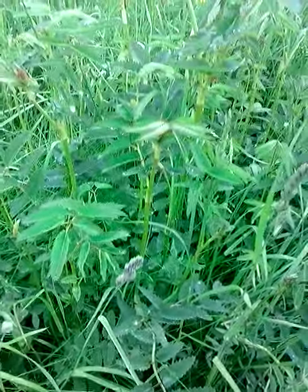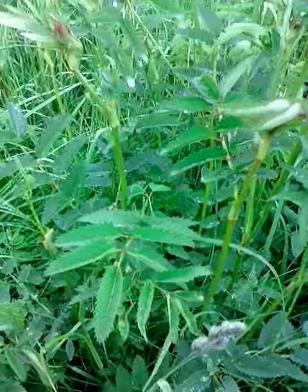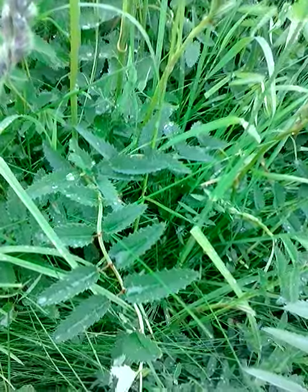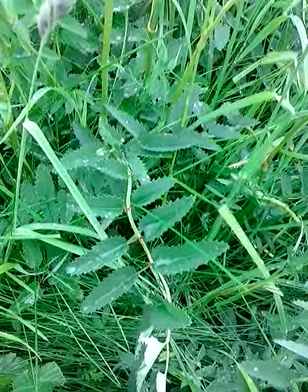One of the first times I came across greater burnet, Sanguisorba officinalis, it was the leaves — the leaf shape, the oval leaves of the rose family, which more often than not are serrated. In fact, just about every rose I know in this country has serrated leaves.